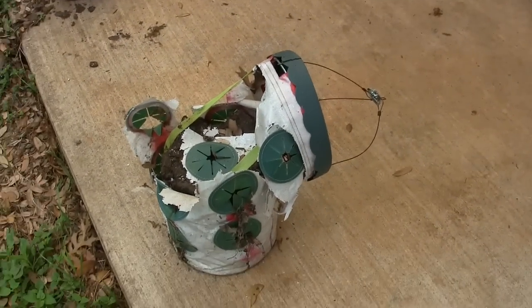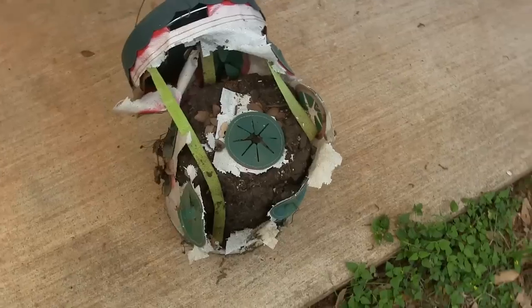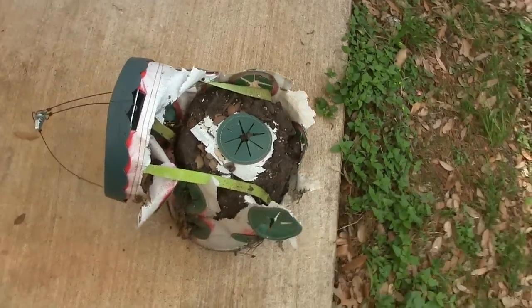Here's our topsy-turvy strawberry planter after three summers of sitting out in the summer Texas sun. You can see the Texas sun is not kind to plastic things left out there — it eats them away. But at least they've gotten a lot cheaper. They were about $20 when we bought them three years ago, and they're down to like $10 or $12 now.